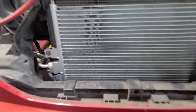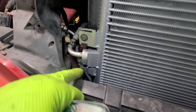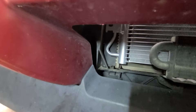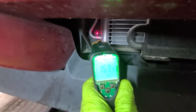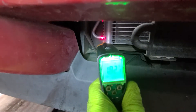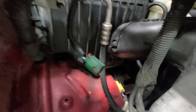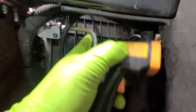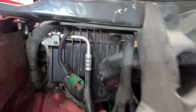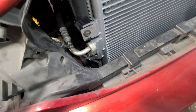Now the other thing to notice is when you come down here — this is the end from the compressor and this is the outlet from the condenser. We are going to measure this one and that one. As you can see, at one point this line was sweating. A line should never be sweating. If the line is sweating, that means that there is a clog. It should be a hot line, not a cold line.